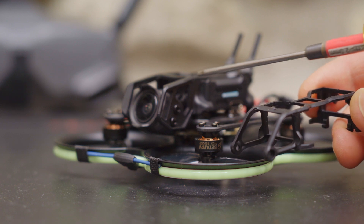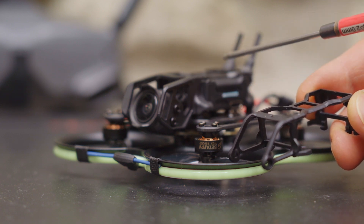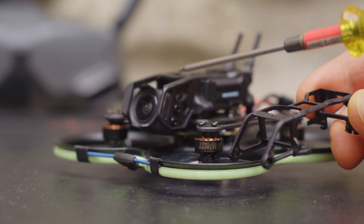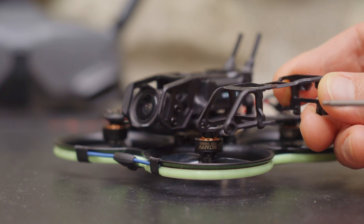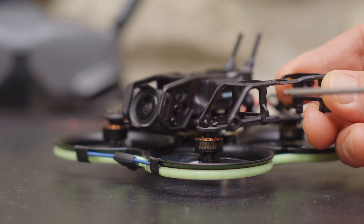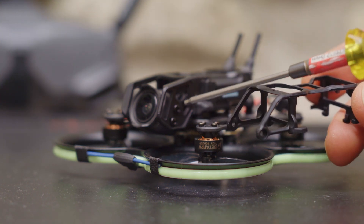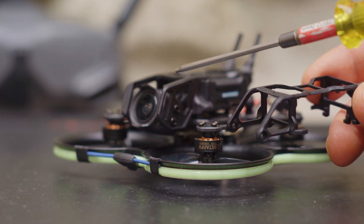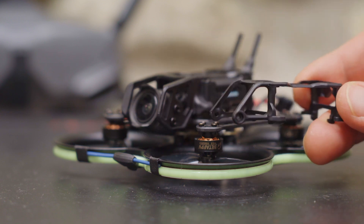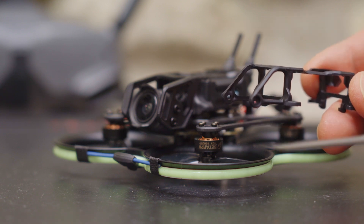On the Pavo 20, the VTX and camera cage is much stronger and holds the DJI-03 air unit and camera much more securely. By comparison, on the Pavo Pico it just feels flimsy — there's a lot of give to it. The FPV camera mount on the Pavo 20 has two screws on each side and the FPV camera is protected inside the mount. On the Pavo Pico, there was only one screw on each side and the camera was completely exposed.